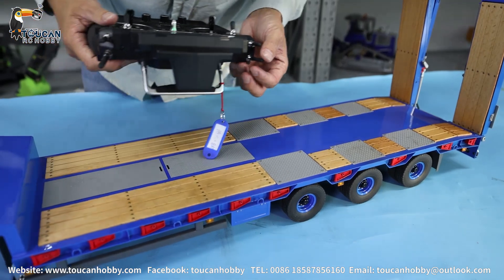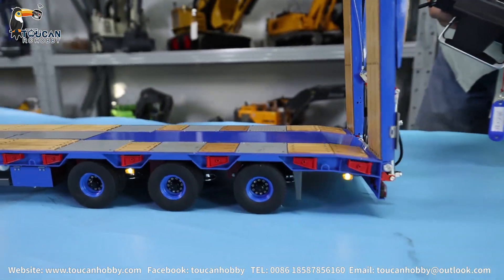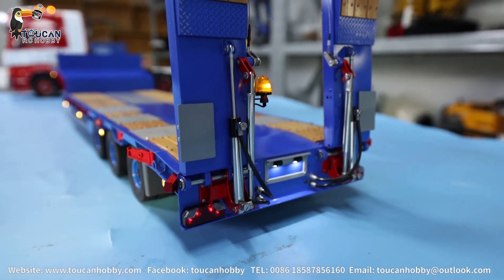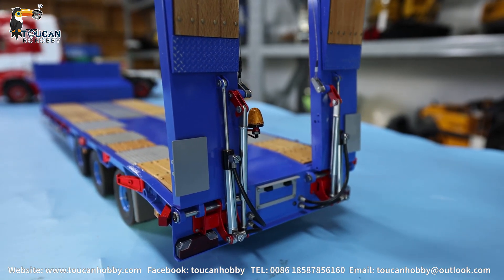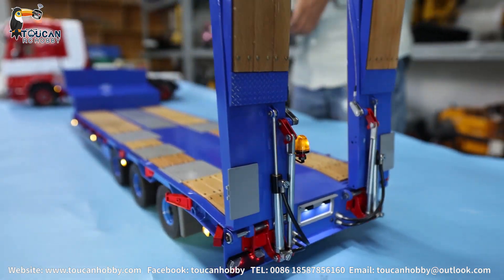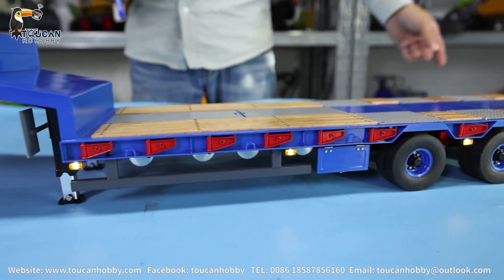Let us see the details. First is the light — light is on. Also the rear got a light, and there's one turning light as well. That's the light. This one can run the signal for turning and the warning sound for going back.